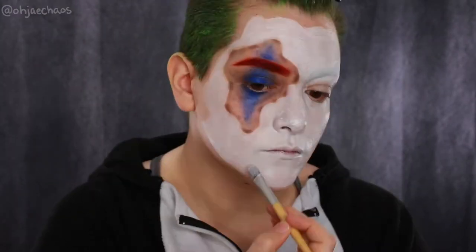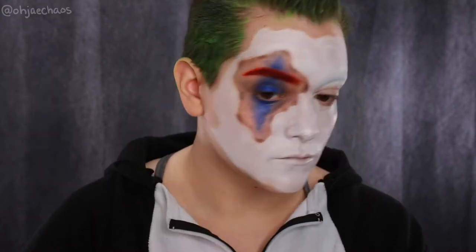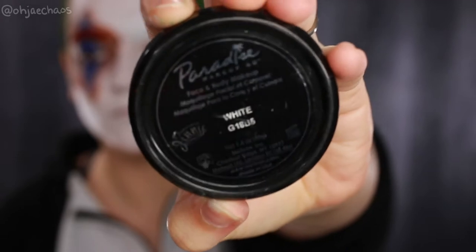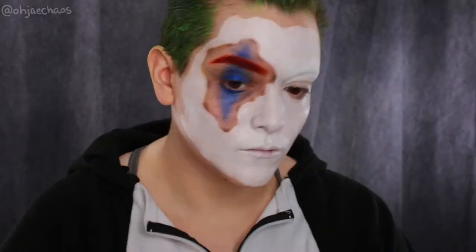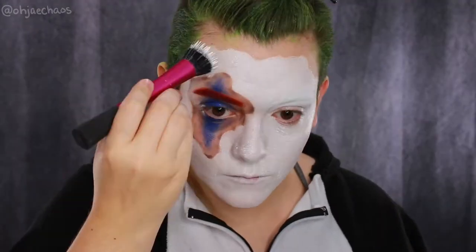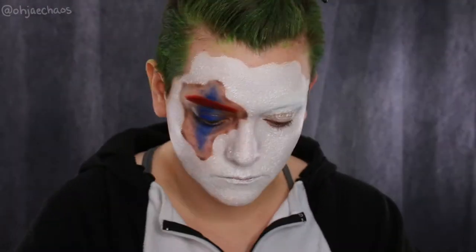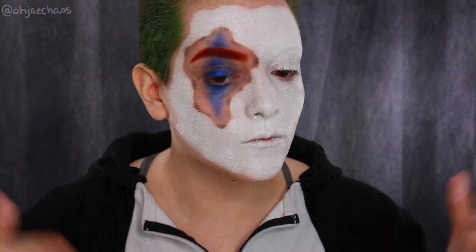I'm taking the Mehron Paradise AQ palette in the shade white and a stippling brush, stippling around the white area to give a porcelain texture to the mask. It's optional but I like it.